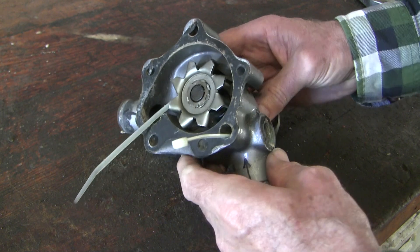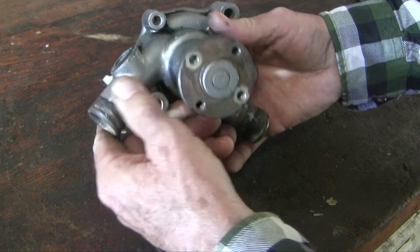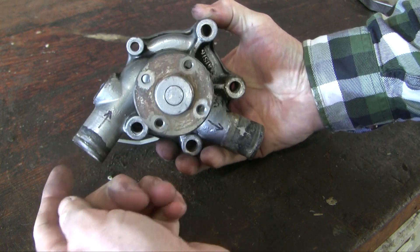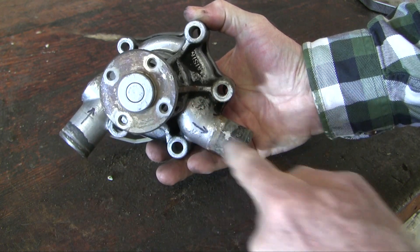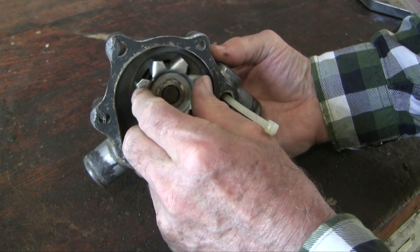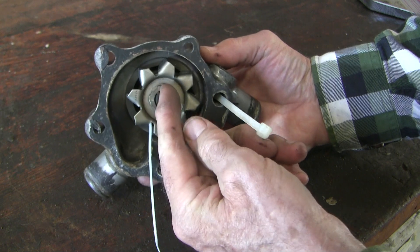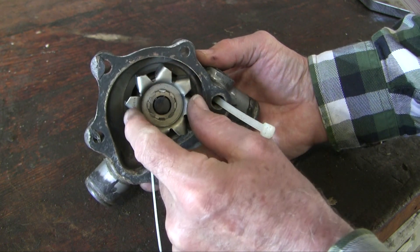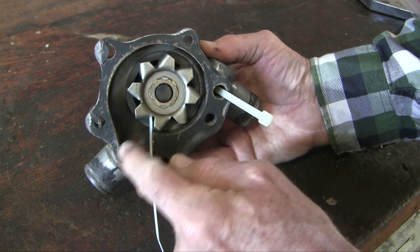I've got the old pump here, and I want to explain how it works. This is a typical centrifugal water pump. It draws cool fluid from the heat exchanger in this port here and sends it out that port. It rotates clockwise — when you look at it from behind, it rotates counterclockwise. Fluid from the intake comes in the center of the pump, deep in behind there, and flings it outward to go out this way.